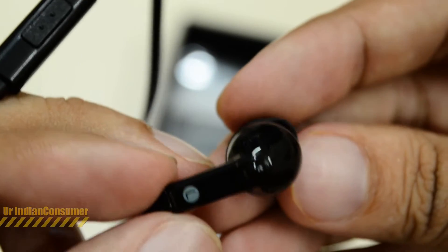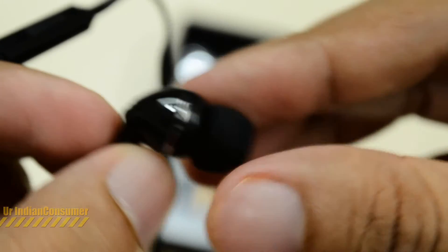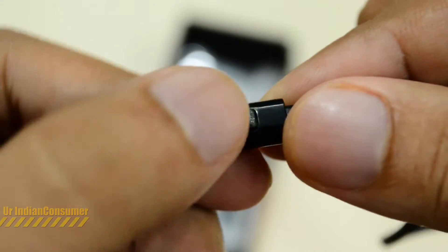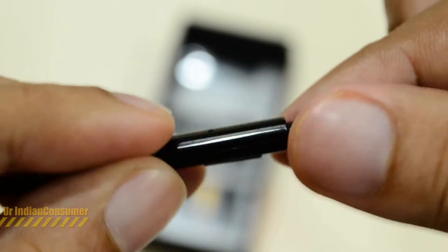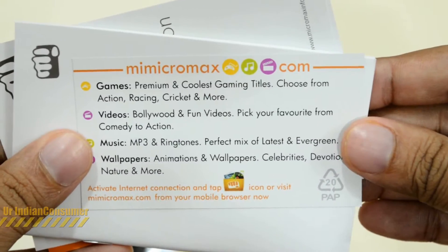Micromax has really topped up on the headphones — they offer a really nice pair here. We tested these headphones and they sound amazing, especially compared to the price bracket this phone comes in. They also come with tangle-free cables, which is another add-on. We also have the 2,500 mAh battery.